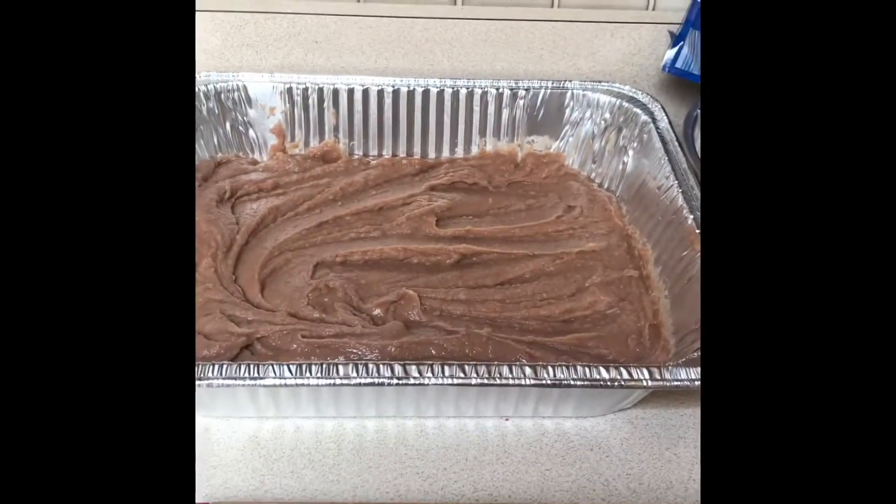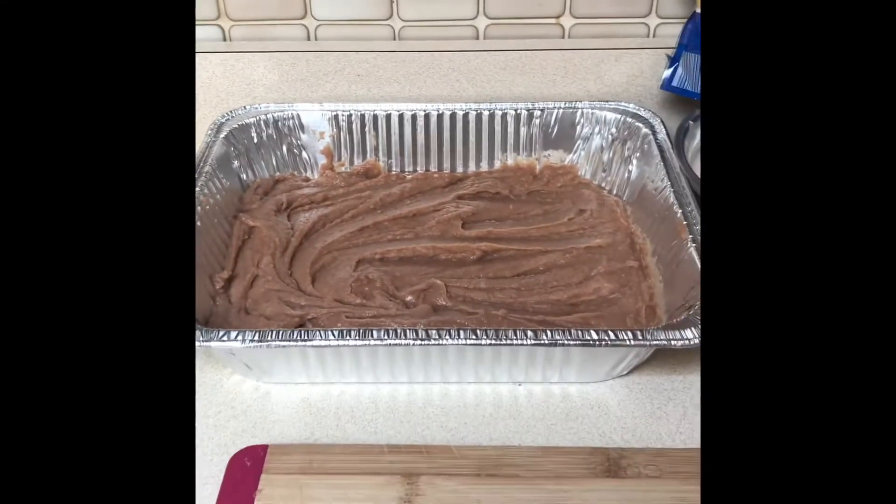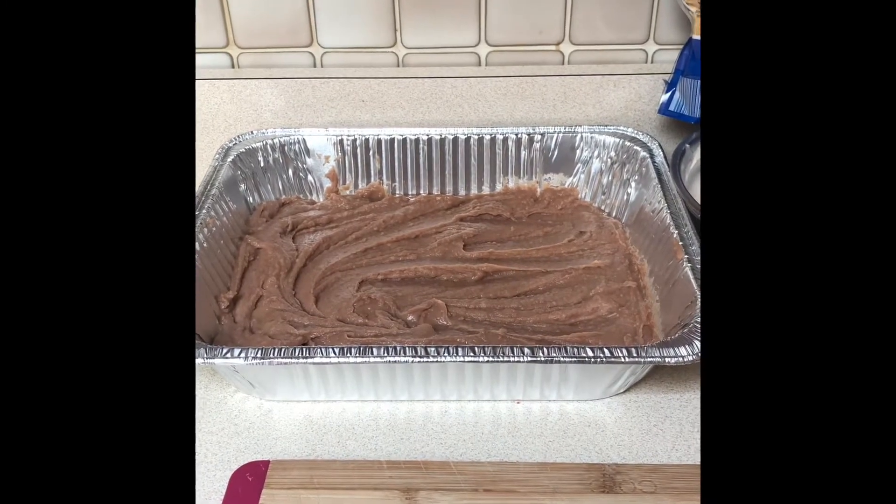Taco bean dip in 23 seconds. Get a pan. Get some refried beans, throw them in the pan, and spread them around.